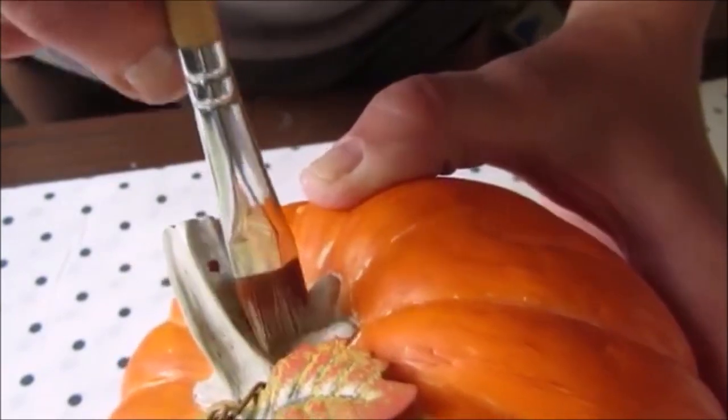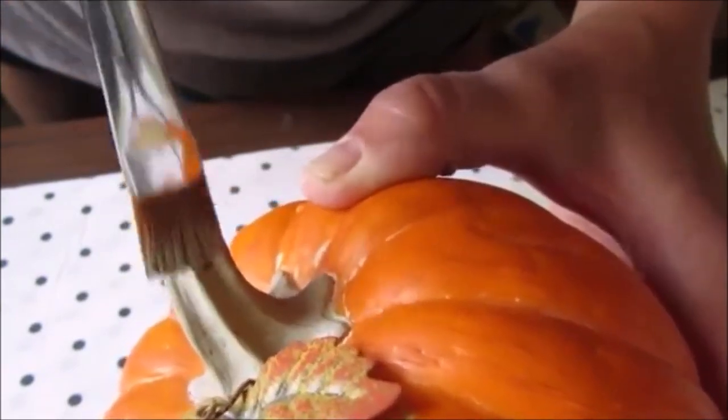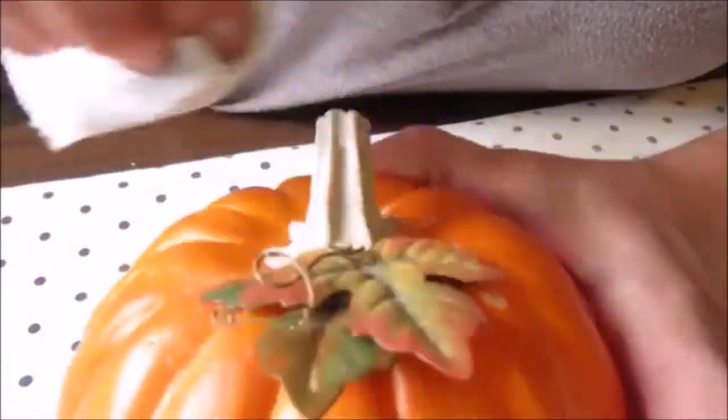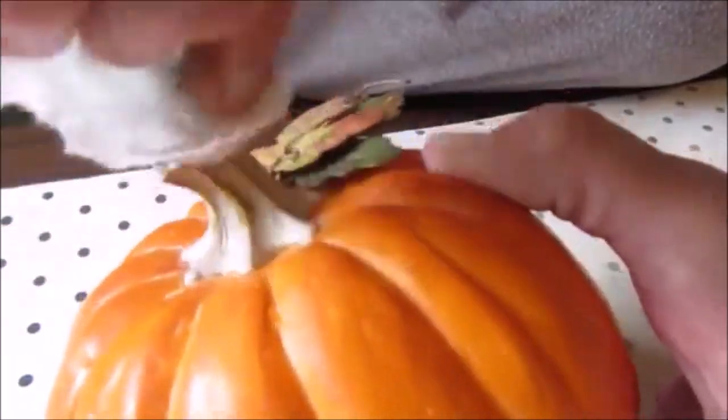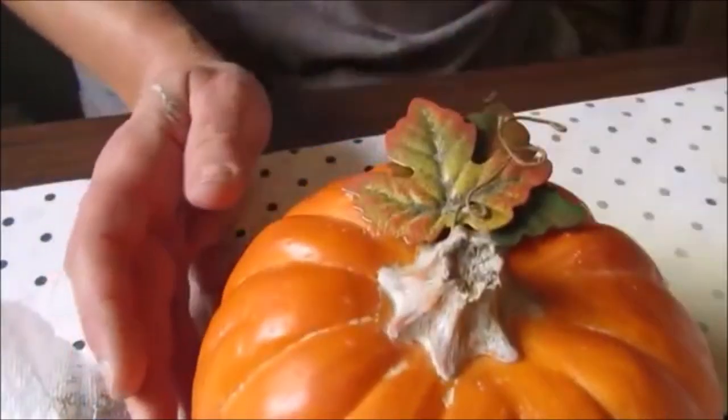Starting with the stem, I added a light coat of pale brown craft paint and then before the paint had dried, I took a piece of paper towel and wiped off some of the paint around the grooves of the stem. This allowed the base color to show through a little and add just a bit more interest to the area.